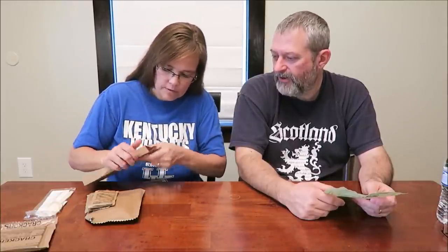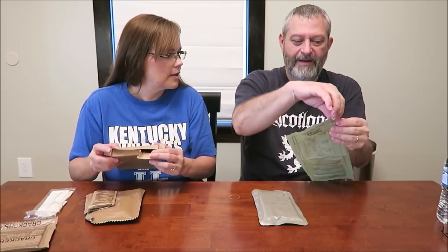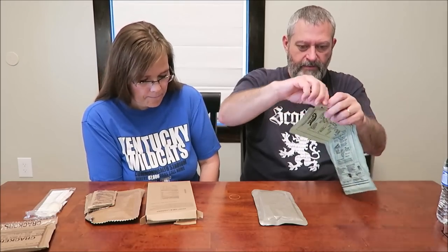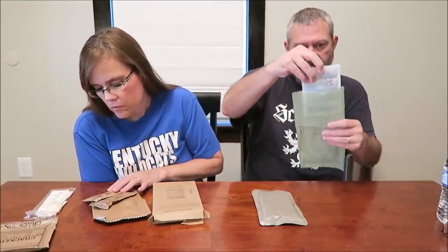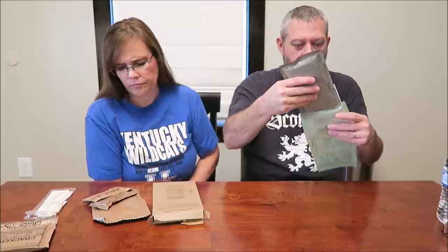Opening it carefully without tearing all the pieces. The vegetable lasagna looks exactly the same as in other MREs. The directions on this are a lot easier to read than on the military ones. You pull the top off, there's a slit somewhere - there we go. It's got a flameless heater which is a water-activated chemical heater. You pull it up, put your meal in front of it and put the heater behind it.